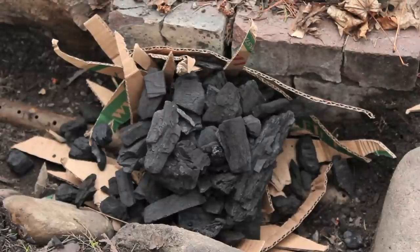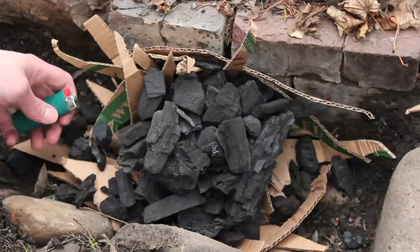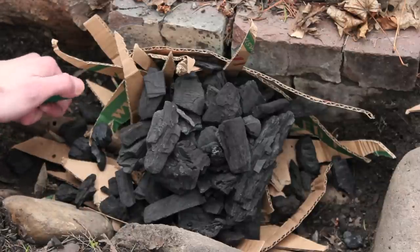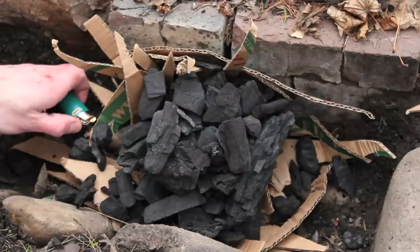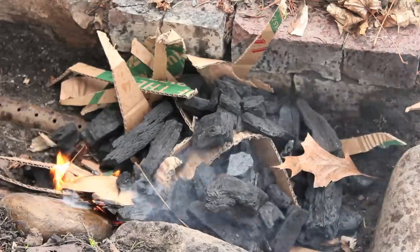Lighting the forge is also easy. If you know how to start a campfire or something like that, it's the same idea, if not easier, since you've got an air supply beneath it. Basically I've just got some pizza box cardboard here — that's going to be my kindling.